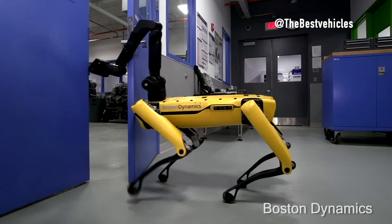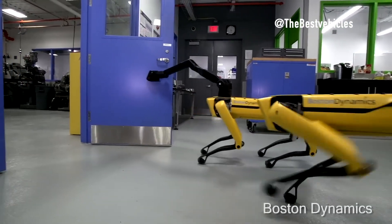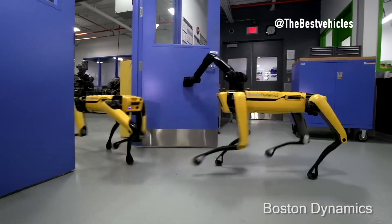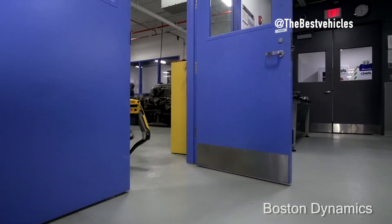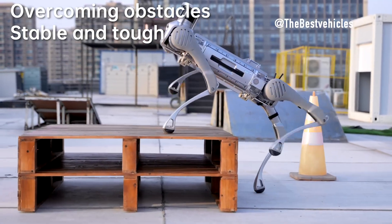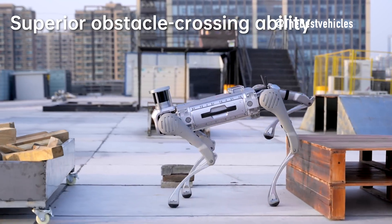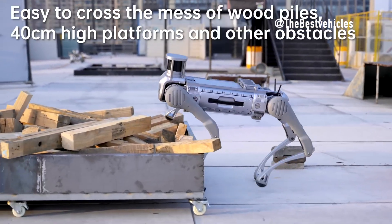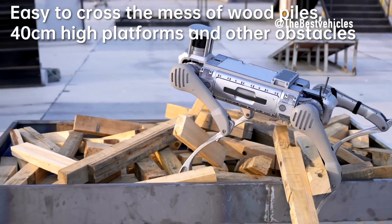Battery and payload — powering performance. Boston Dynamics Spot is equipped with a 564 watt-hours battery, providing an average runtime of 90 minutes and a recharge time of 60 minutes. Unitree B2 features a 45 Ah, 2,250 watt-hours battery, offering extended endurance with continuous walking without load exceeding 5 hours, and more than 4 hours with a 20 kg load.